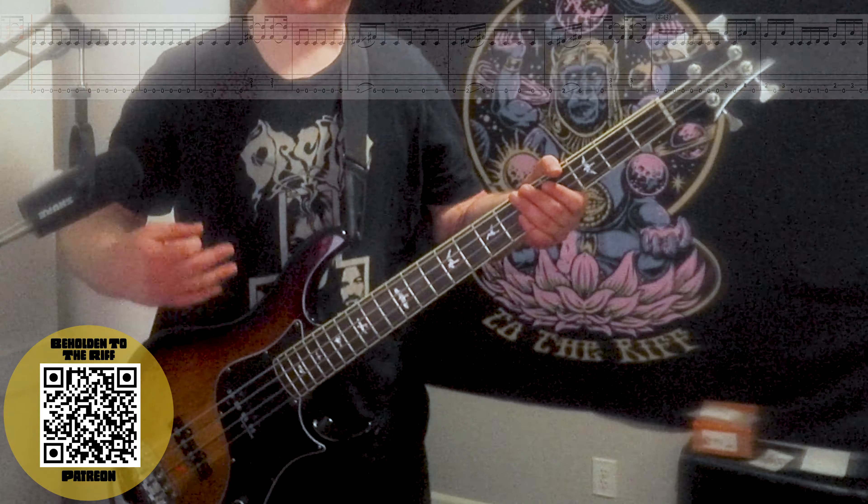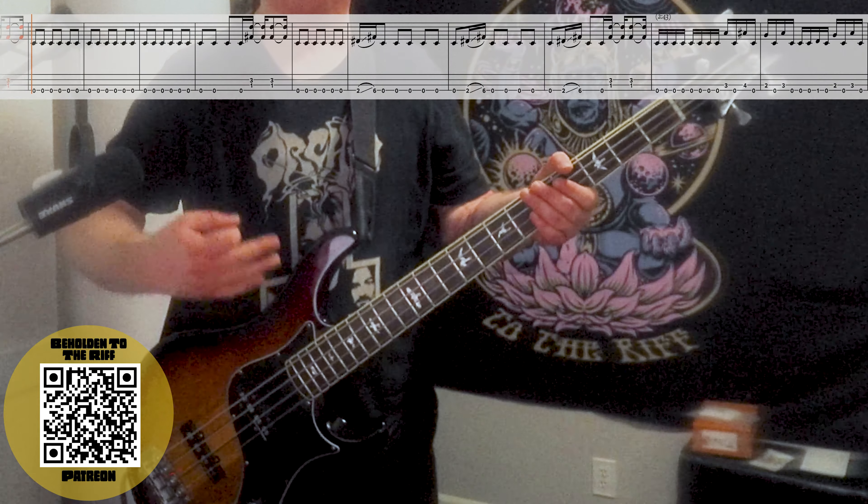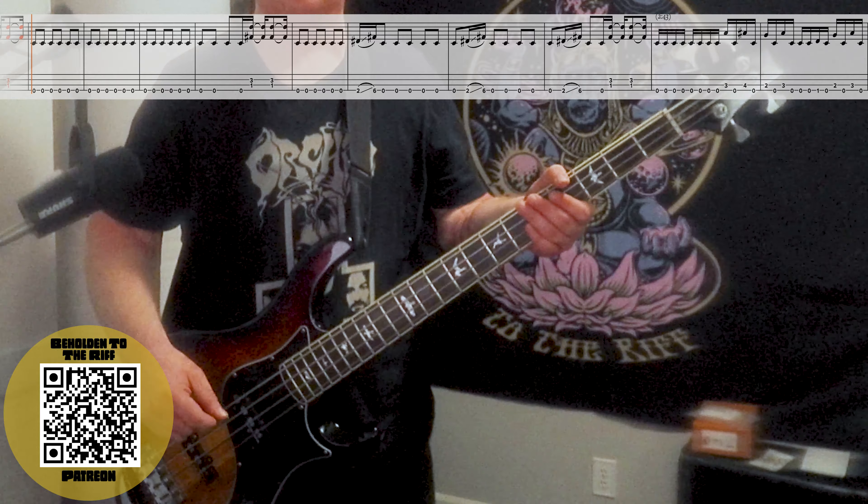Such a cool riff — we go into a halftime feel and it's in groups of three. We want to keep that group-of-three feeling going through this riff: one, two, three, one, two, three.